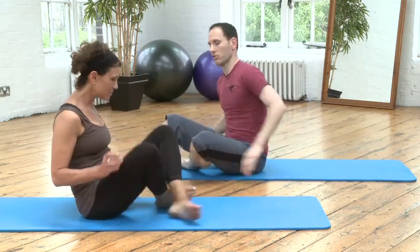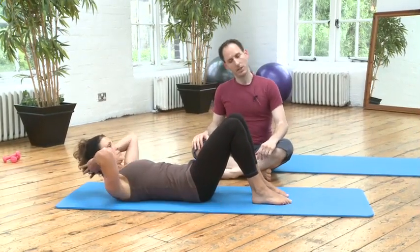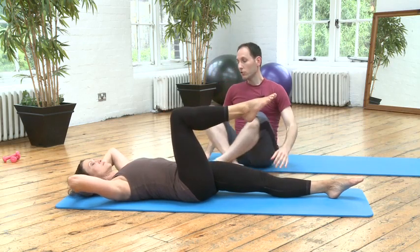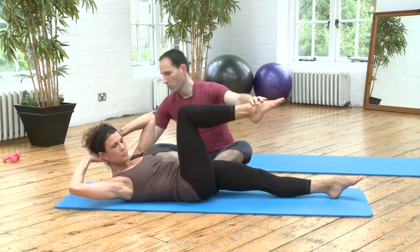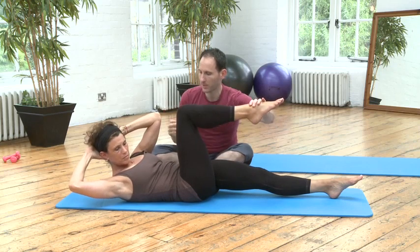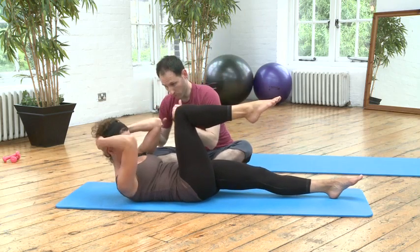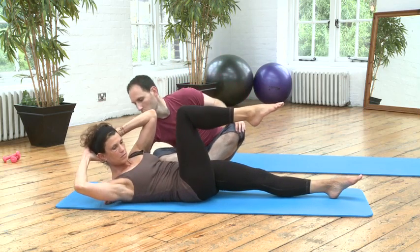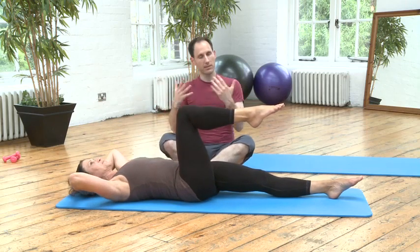Let's look at the rotation first of all. Cathy, if you can stretch the left leg out and bring the right knee up at tabletop first. As you breathe out, lift your head and chest forward and rotate. When you rotate, try to keep the right shoulder blade away from the ground and reach forward and to the side at the same time, as opposed to rolling onto your right side or pulling forward with your elbows. Keep the elbows wide. Lift up in the center, feel the right shoulder blade come off the ground, draw the abdominals deep in, and come forward towards the leg. That's the rotation we're going to do.